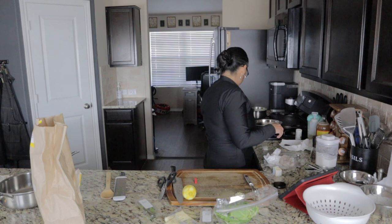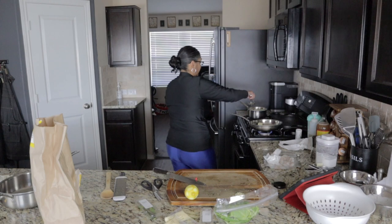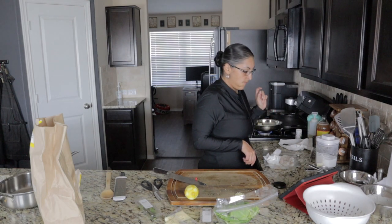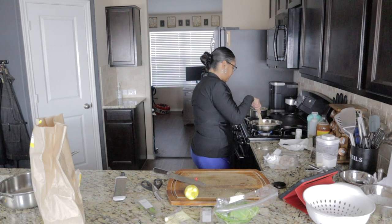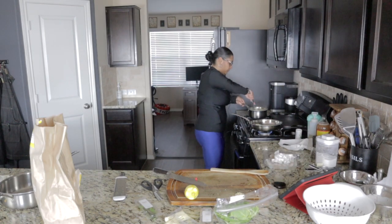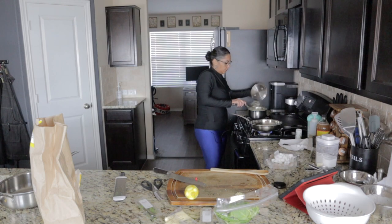We're going to heat two tablespoons of butter over medium-high heat, then add the shrimp. Let's wait till the butter melts and then I'll put the shrimp in. In the meantime, I'm going to stir the polenta again. Okay, that's done — now we're going to put the lid on and let it hang out.